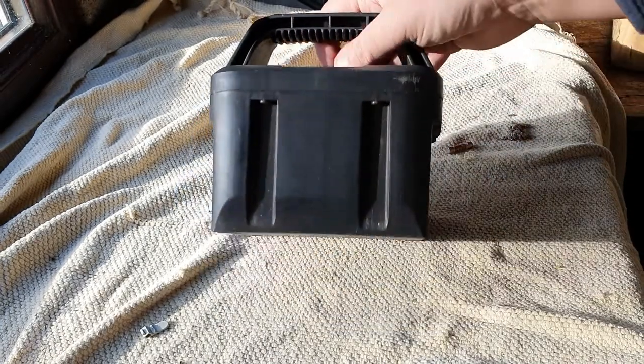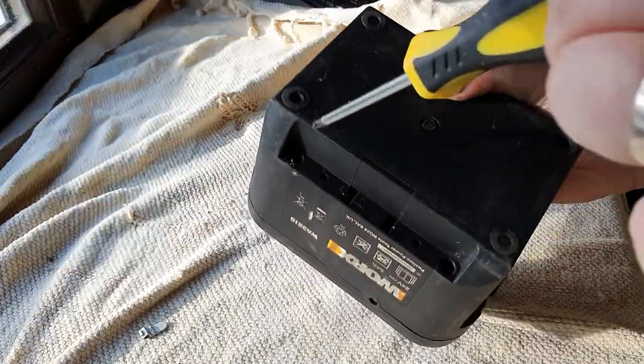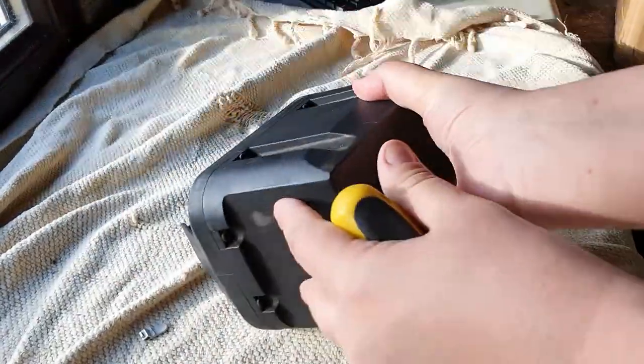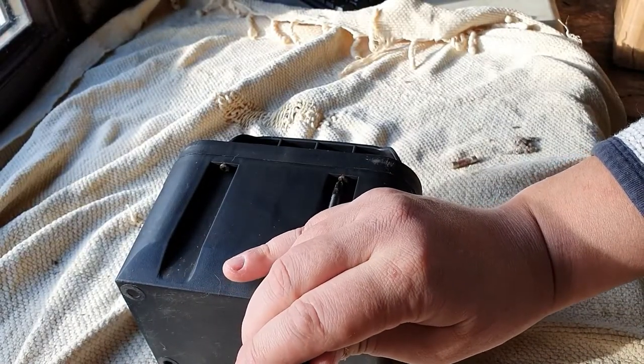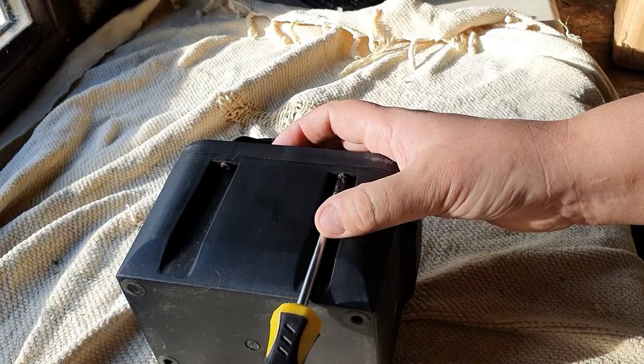To get into it, it doesn't actually seem to be too complicated. You have one, two, three and four — so four screws to get into it. I'll rest it on its side and we'll start off with this one.